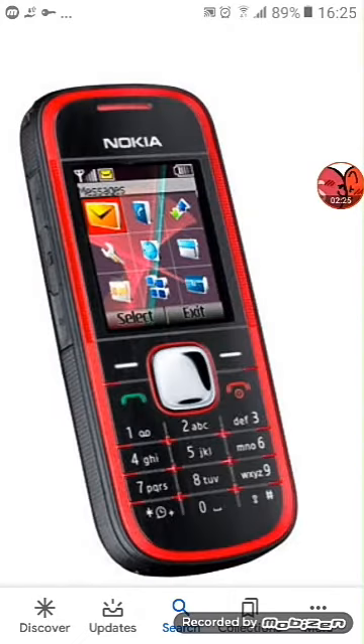Next up we have a Nokia 6030. It's now dead.